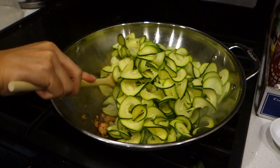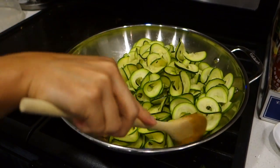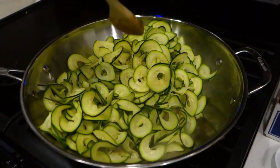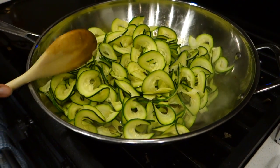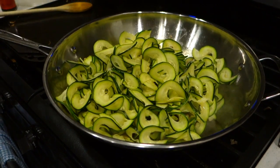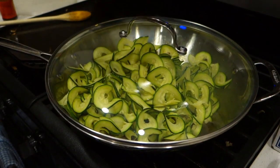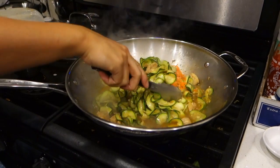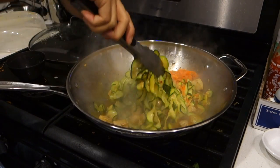Try your best to evenly coat the sauce on the zoodles, then cook covered for a few minutes. I personally like my zoodles on the softer side, but cook your noodles to however preference that you like them. To finish your chow fun, add shredded carrots and top with chopped scallions.